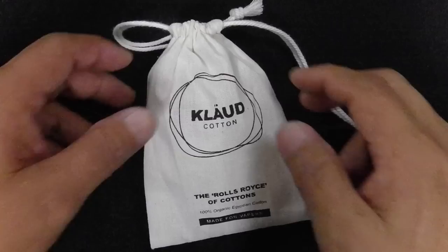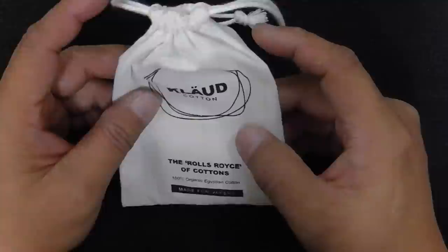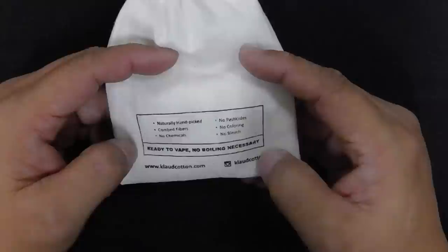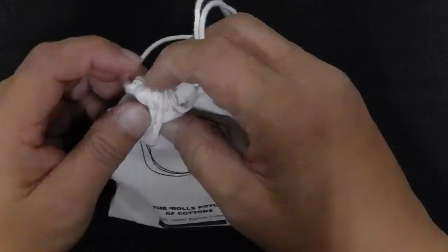A quick close look at the Cloth Cotton in this little sachet here made of cloth. It says Cloth Cotton — that's their logo. On the front it says 'the Rolls Royce of cotton,' 100% organic Egyptian cotton, made for vapers. And at the back you have some markings: naturally handpicked, no pesticides, combed fibers, no coloring, no chemicals, no bleach, ready to vape, no boiling necessary. And the website is clothcotton.com, although if you go there it's still under construction, so they're fairly new.